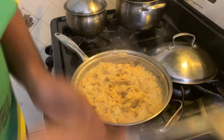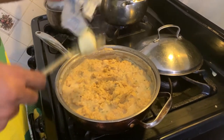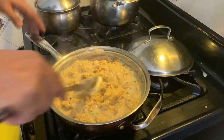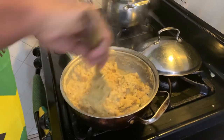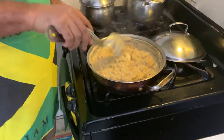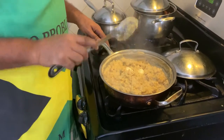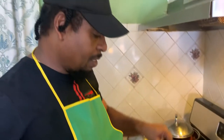Next, get some more margarine and add it to the pot. One more stir, and then we're going to leave this for five to seven minutes on a slow flame, then come back and check to see what the grains are like.